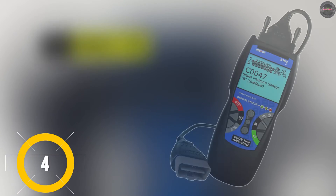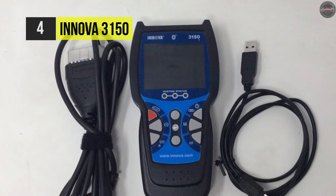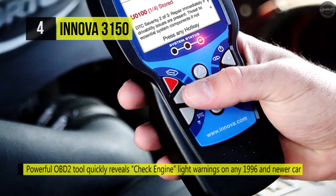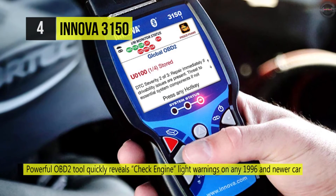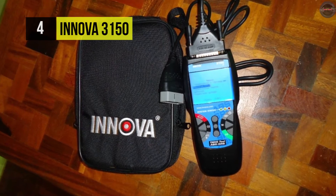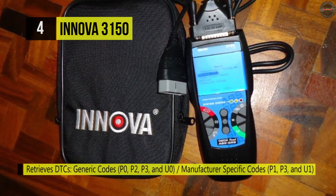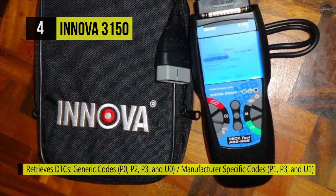Number four is the Innova 3150. This scanner automatically refreshes data every 30 seconds when connected to a vehicle, making it easy to verify repair completion. It features unique patented all-in-one screen displays as well as an LED display for quick state emissions readiness check and drive cycle verification. It can also read and erase anti-lock brake and airbag SRS codes.